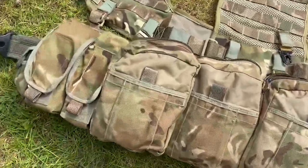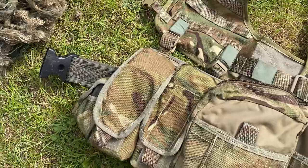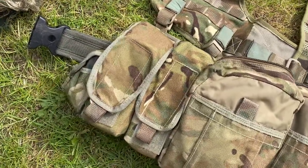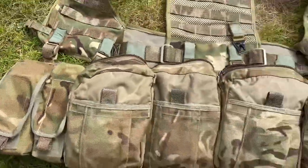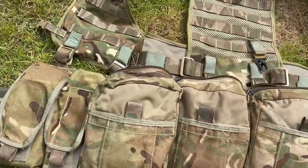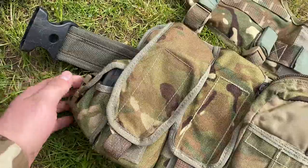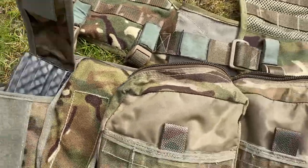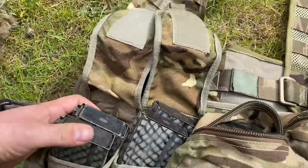Moving on to the actual belt itself — the same belt as I used to have, the triple MOLLE Osprey belt with the inner belt going through it. Starting left to right, I've actually got a grenade pouch attached on there. I've pretty much self-tailored this webbing, did it all myself, attached what I think is the best setup for me. Starting left to right: grenade pouch has got some cam cream in there at the moment.